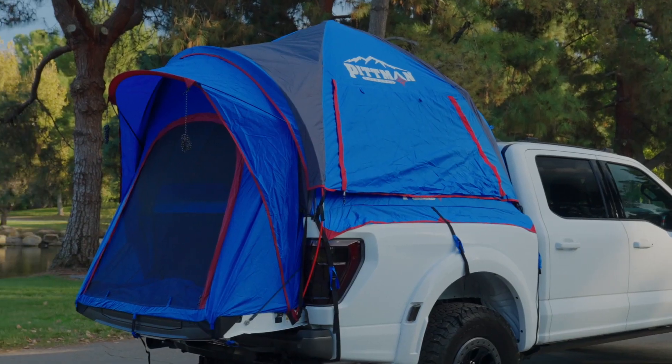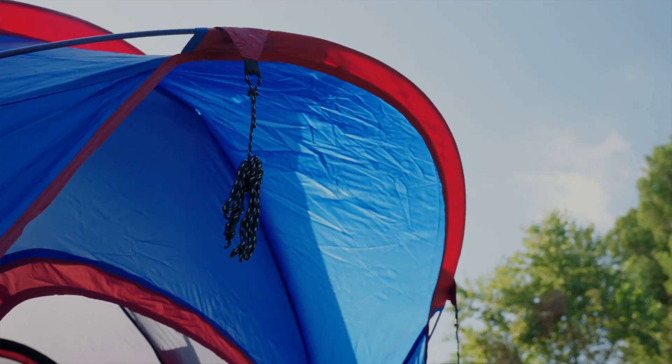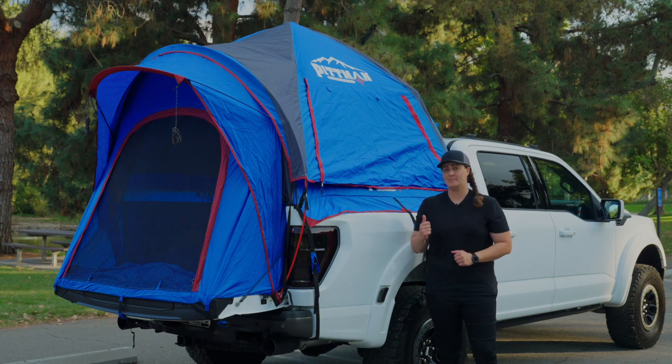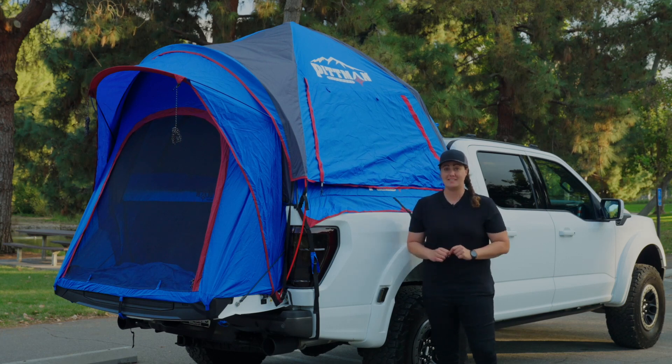Pittman Outdoors also includes guidelines and stakes to keep your home away from home secure. The Pittman Outdoors truck bed tent with one-click easy-up hub can be found in two different sizes to fit virtually any truck bed. More products and information can be found at Pittman Outdoors.